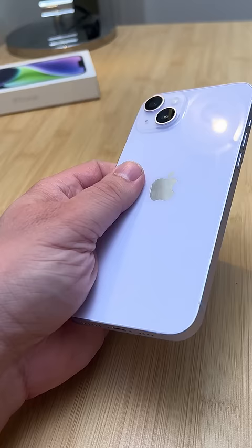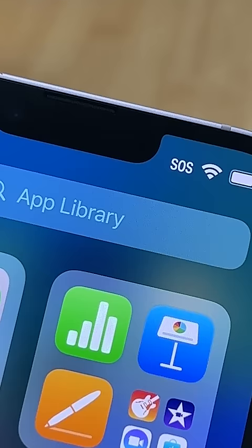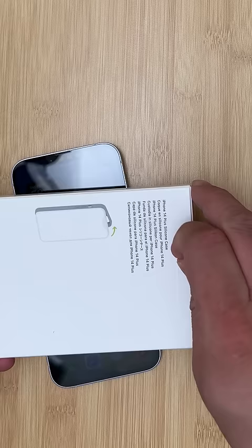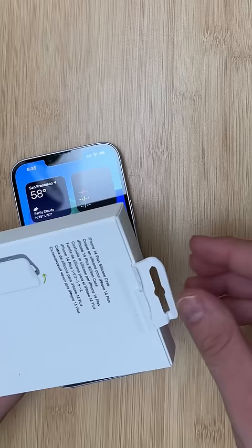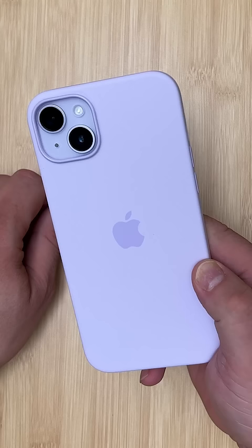The iPhone 14 Plus is just a bigger version of the 14, and it's 36 grams lighter than the iPhone 14 Pro Max. It also doesn't get that crazy Dynamic Island. Since most people put their phones in a case, here is an Apple MagSafe silicone case in purple for the 14 Plus.